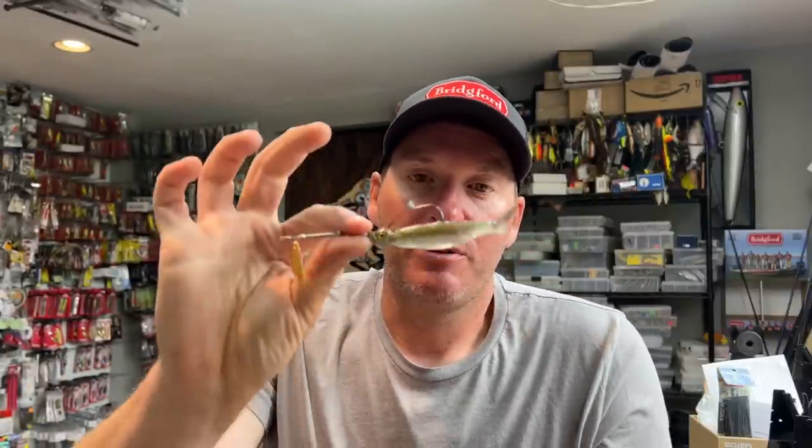Guys, I'll put the link for this in the video description if you want to check out the baits I mentioned here. I suggest you might want to give it a try, because after all, inline spinners are one of the best fish catching lures ever created in my opinion. Thanks for watching — I hope you enjoyed this one. If you did, hit the like button, subscribe to the channel if you haven't done so already. Stay tuned, we'll have a new video coming out tomorrow for you.